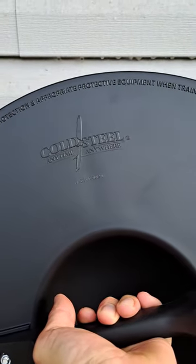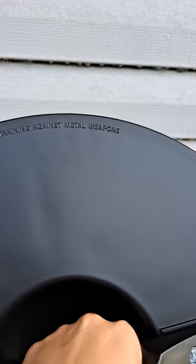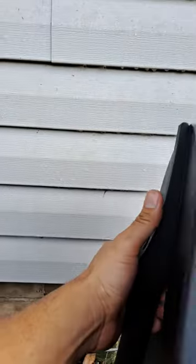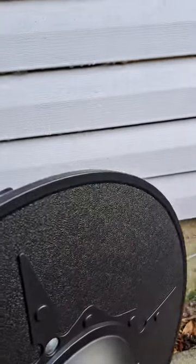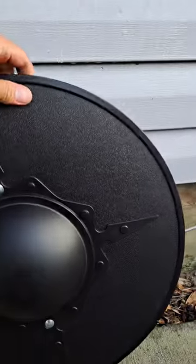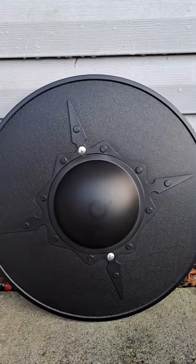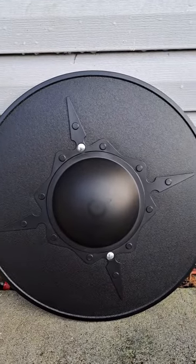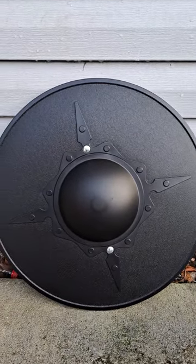Here's some safety disclaimers on there — not for use in training against metal weapons. However, I would say it's definitely not recommended, but I think this thing may even be able to stand up to some blunted metal weapons. Blunted, that is — not sure. But don't use me as a good recommendation for that; I always tend to push the issue.